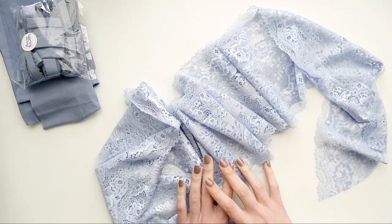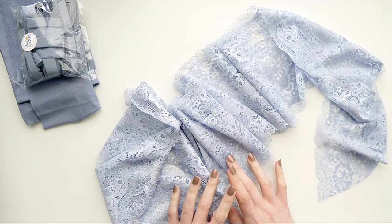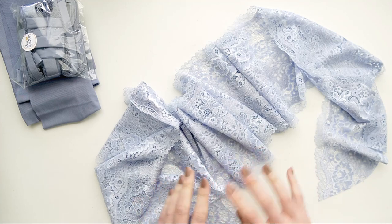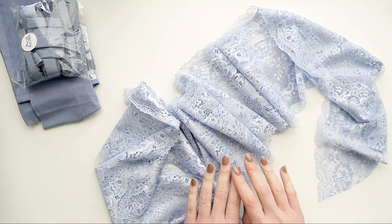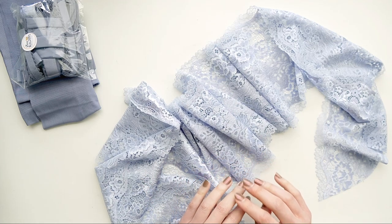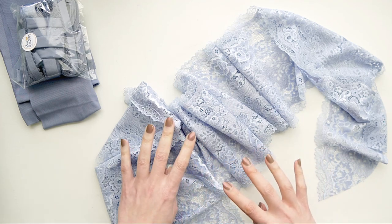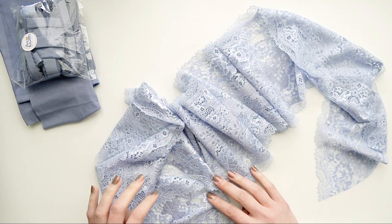In terms of color, it's pretty interesting because sometimes it looks blue and sometimes it looks purple — one of those in-between periwinkle colors. It's really hard to gauge exactly where it sits on the color spectrum, but it definitely evokes that sort of gray rainy sky we see so often in April.